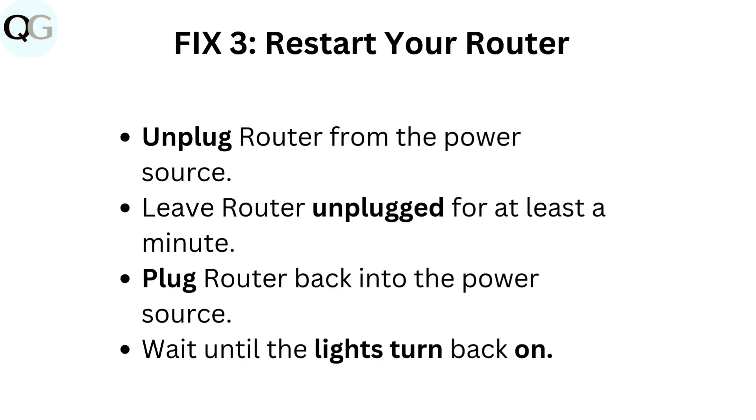Fix 3: Restart your router. Unplug the router from the power source. Leave the router unplugged for at least a minute. Plug the router back into the power source and wait until the lights turn back on.